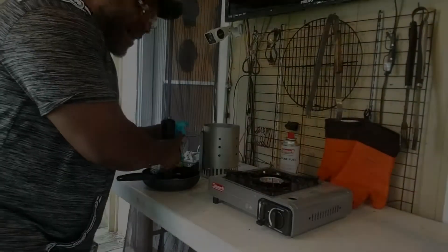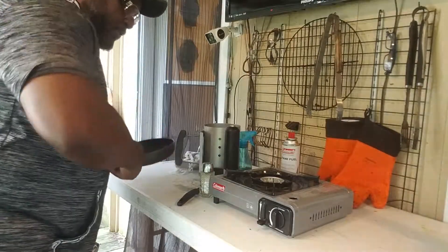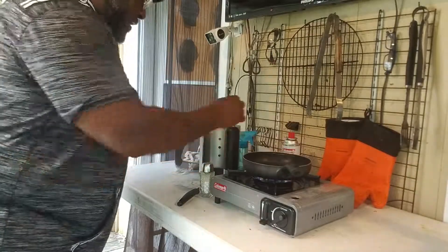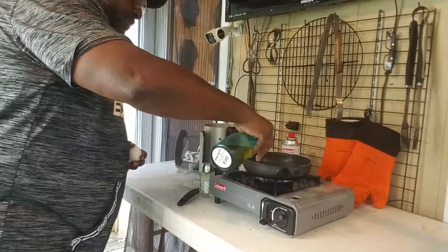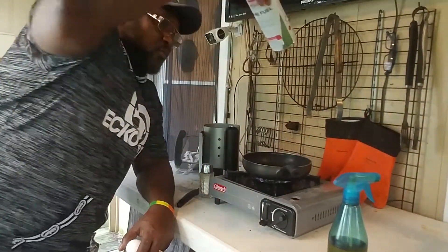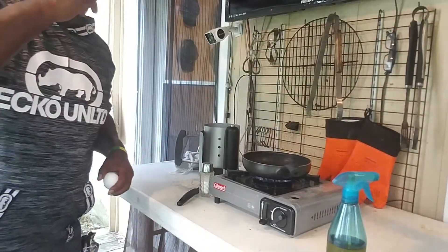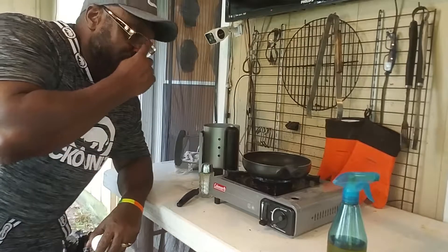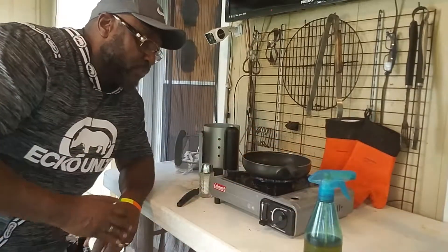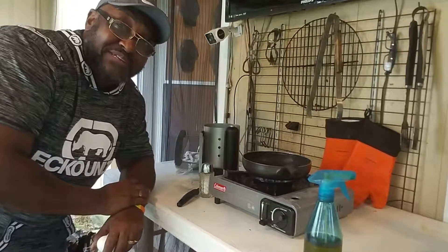Matter of fact, why don't we fry an egg before we close this thing out. All right family, I'm back — we've got a little oil, a little pepper, a little salt, two eggs, and a frying pan. Let's see what we're working with. We get that engaged, hit the burner — boom, we're up and running. Frying pan in place, get that with a little oil. Let's see how long it takes to get up to temperature. I don't know how long one of these cans lasts — we'll have to play with that and test it.